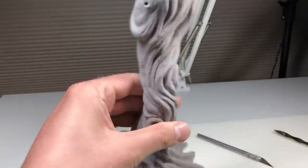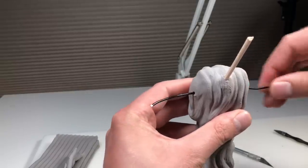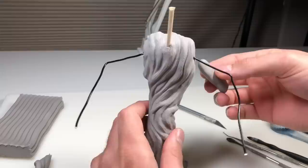That's ready for the first bake. Before I stuck it in the oven I did add a skewer for the neck. Now we're just adding that aluminum wire back and we're going to start the arms.